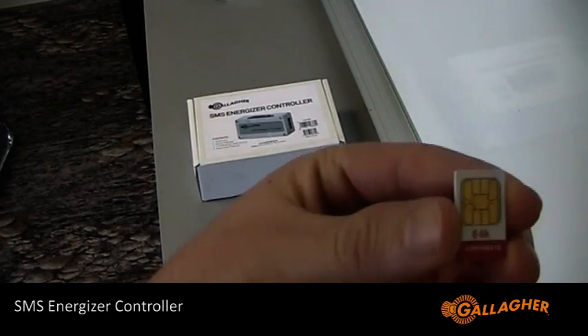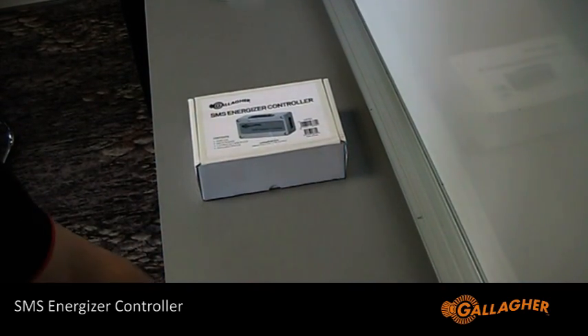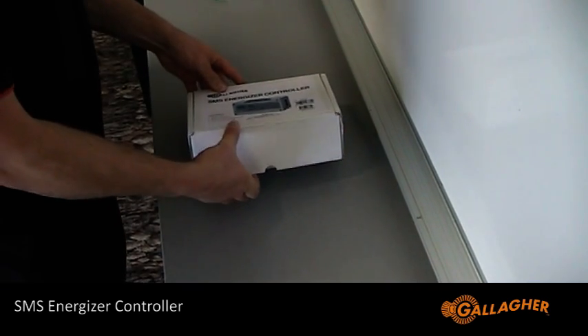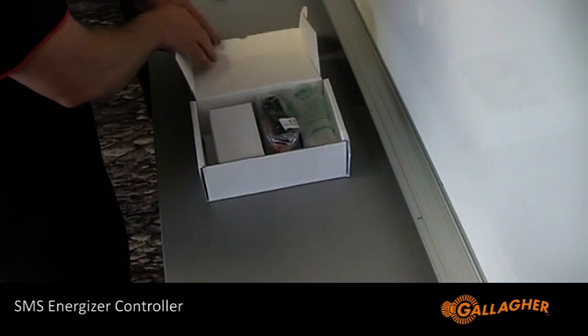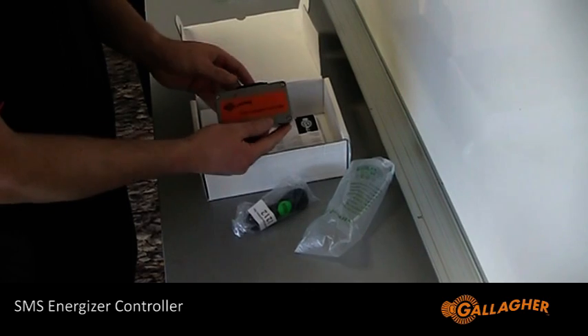To use the Gallagher SMS energizer controller, you will need a GSM SIM card and an install location with sufficient network coverage. For a list of providers that can be used, contact your local Gallagher rep. Install the SIM card and make sure you have a working network connection before going out on site.